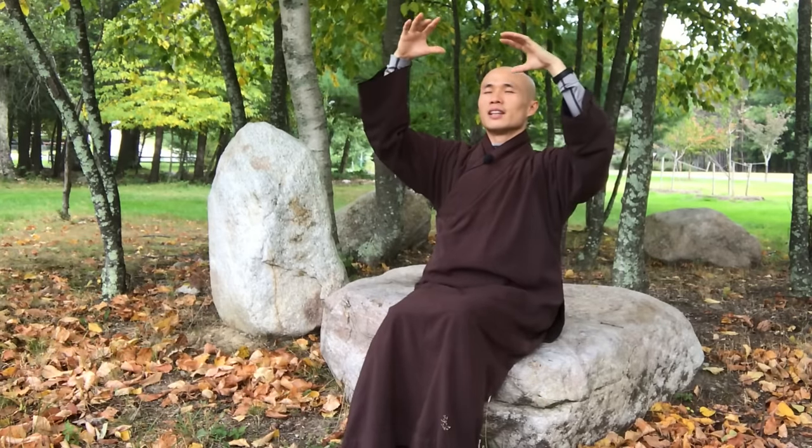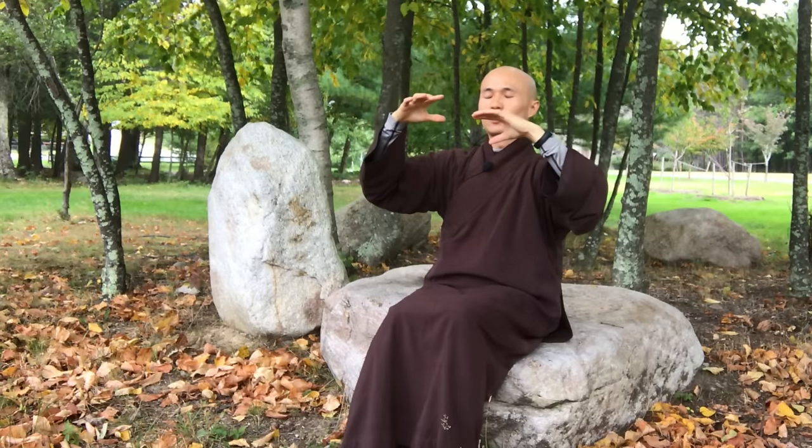Take a deep breath, inhale and exhale. You feel alive with your two hands and you feel relaxed in the body.